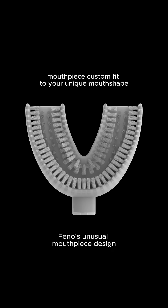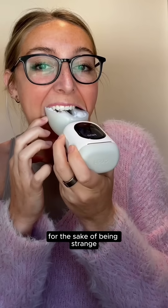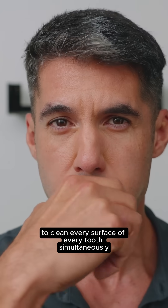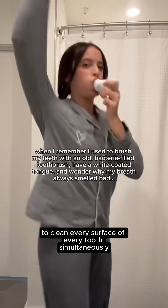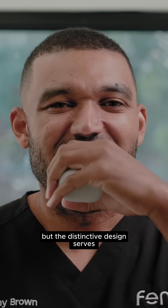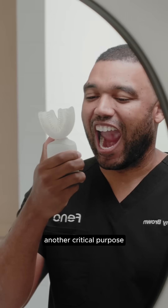Fino's unusual mouthpiece design isn't strange for the sake of being strange. Its unique shape allows 18,000 bristles to clean every surface of every tooth simultaneously. What looks weird delivers a comprehensive clean in just 20 seconds. But the distinctive design serves another critical purpose.